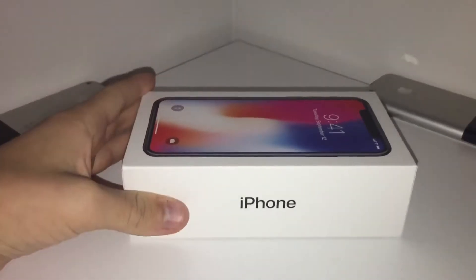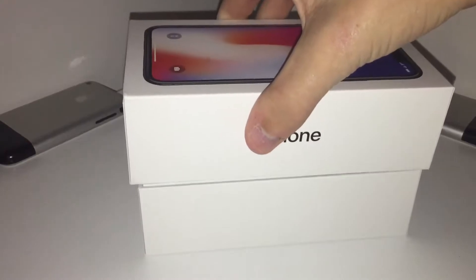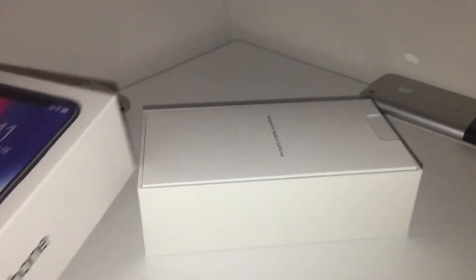So let's go ahead and start unboxing this. I actually unsealed it already just to take a look at the phone because I really wanted to see it really badly. Couldn't wait until the video.